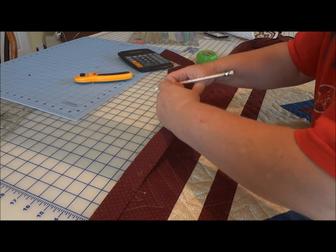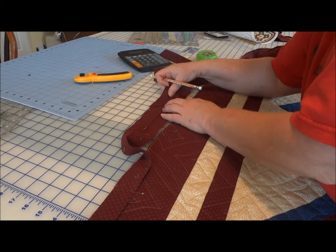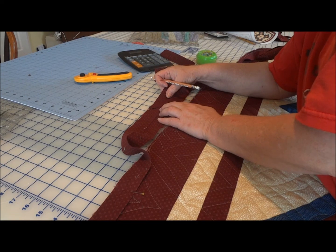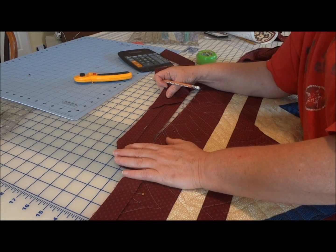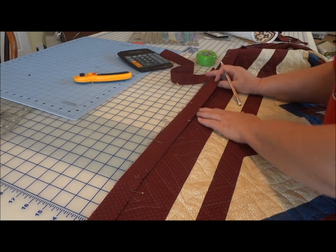So whenever I open these up, that's exactly where they touch right now. No seam allowance added.